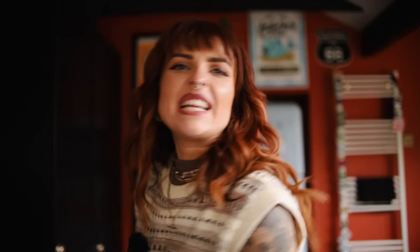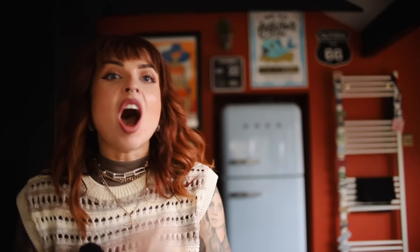My dad came over and changed the light sockets for me — I've got these beautiful brass ones now. He did them so quickly. I had to turn the fuse box off and hold stuff for him. I was going to attempt it myself but then I got scared, so I called him. They look so much better now that they all match, and the brass of them matches the handles on my cabinets, which is very satisfying.